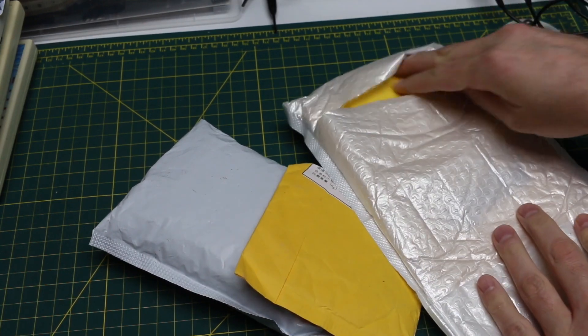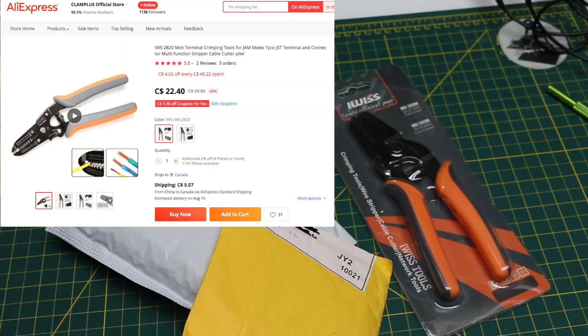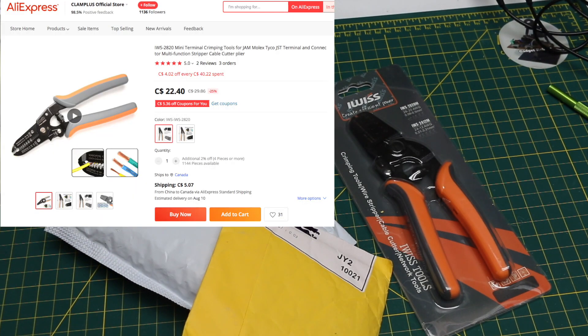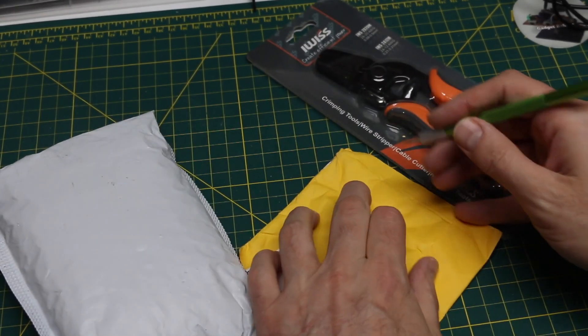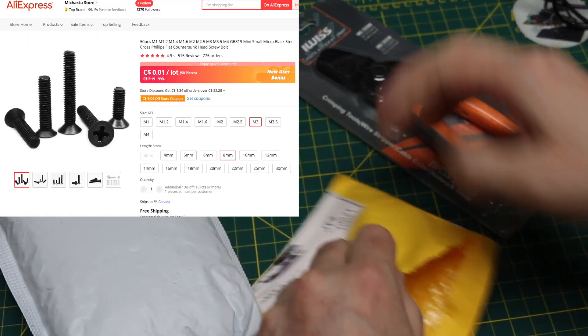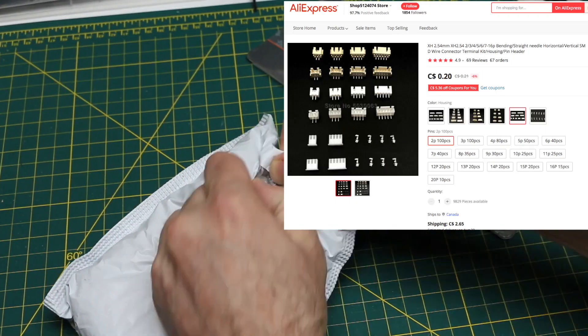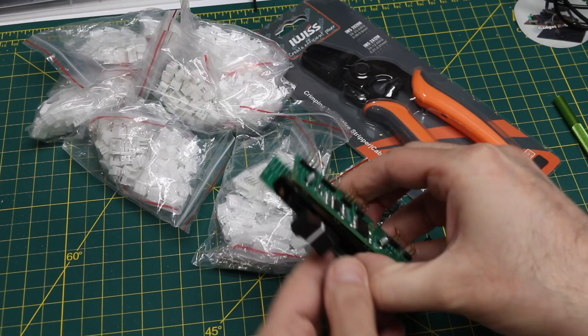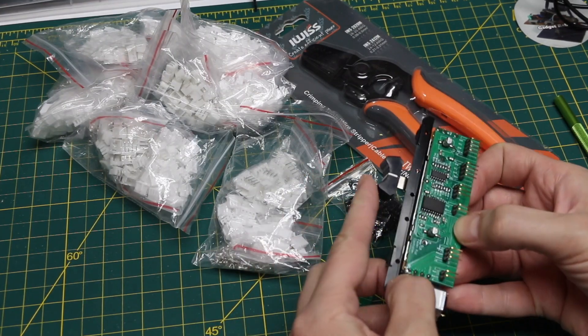This one's an envelope in an envelope. Crimp tool for hopefully JST style connectors — it's supposed to be the 2820 and it does say that right on the tool. This is indirectly related, and this should be a bunch of JST connectors.